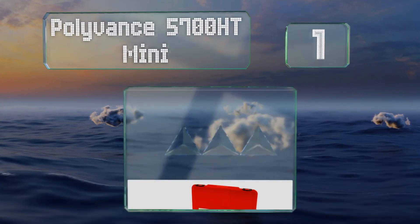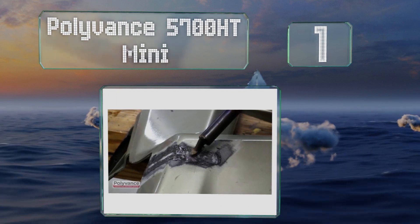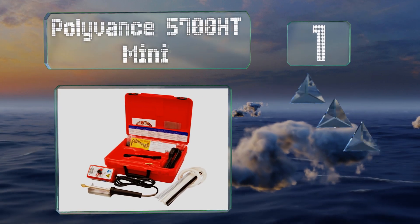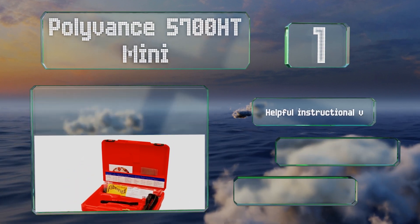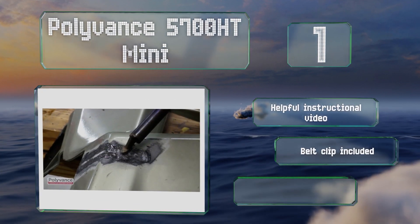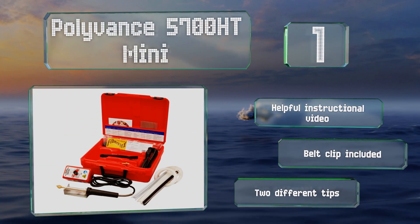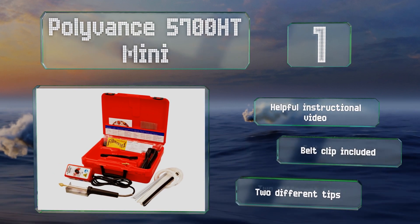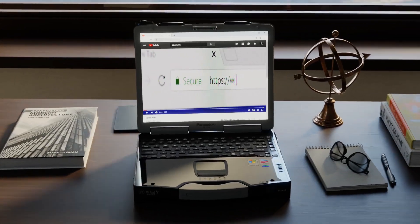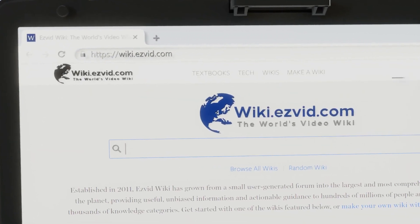Taking the top spot on our list, the Polyvance 5700HT Mini lets you quickly fuse thick substances or those that have high melting points. It's equipped with a control dial for adjusting the temperature to suit the material at hand, giving it impressive versatility. It includes a helpful instructional video, a belt clip, and two different tips.